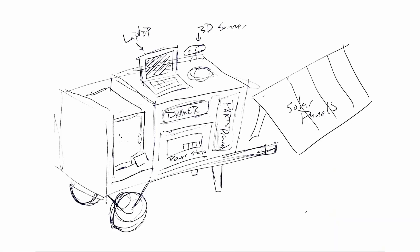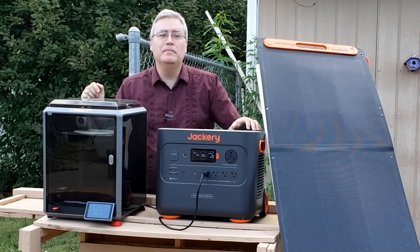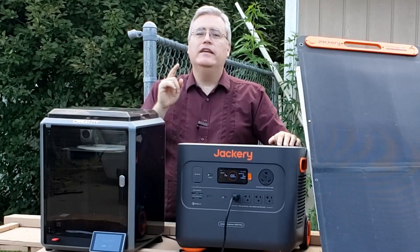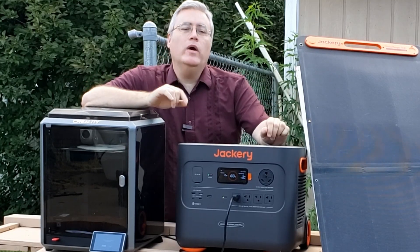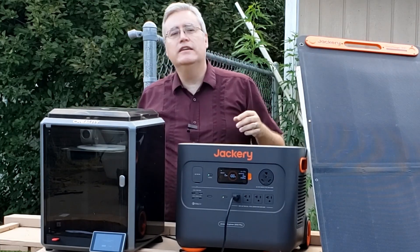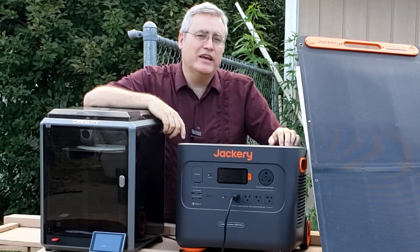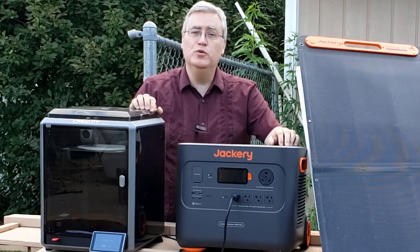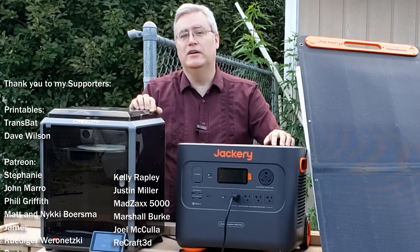What sort of things would you put in a portable, potentially off-the-grid maker station? Let me know in the comments what you think I should add to my maker wagon to make sure I can make anything I need anywhere. If you'd like to 3D print off-the-grid wherever you are, check out the Jackery-Creality combo deal going on right now — there will be a link in the description. That's it for this video. Thank you very much for watching, and remember that you are a child of God, so you're special to me. Take care of yourself, and if you can, someone else too.